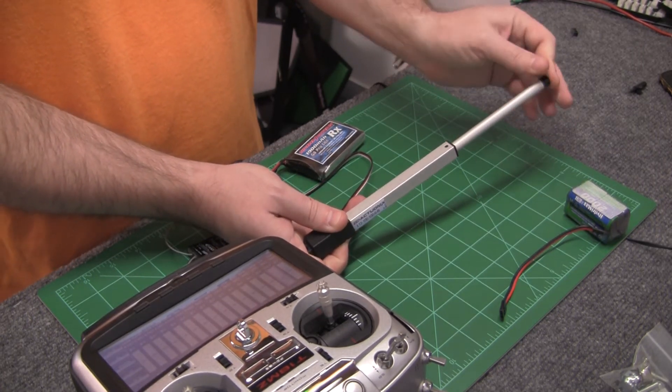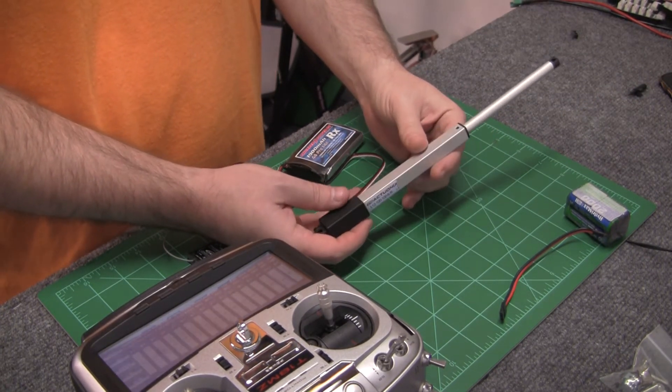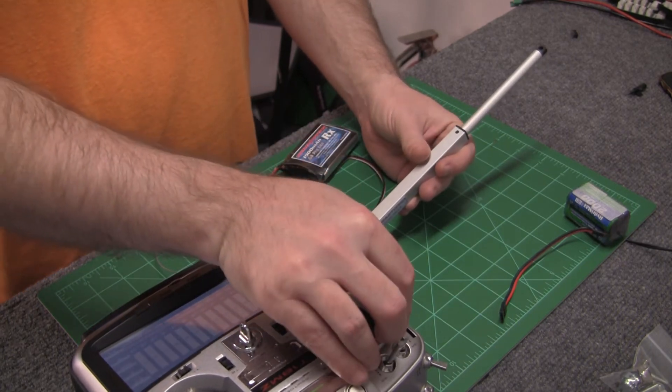I mean, once it's in its position and moved, you're not compressing it. So once it's locked, or once it stops moving, it's staying there. The only way to get it to go back in is to have voltage on it and make the motor bring it back in.